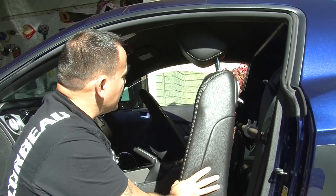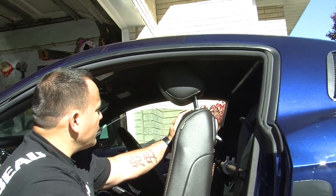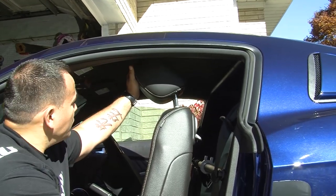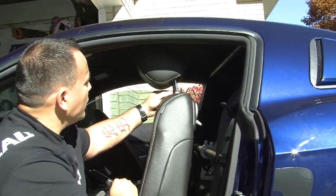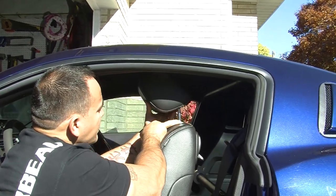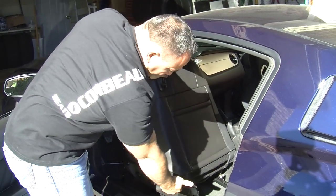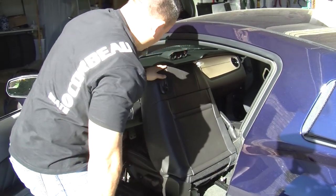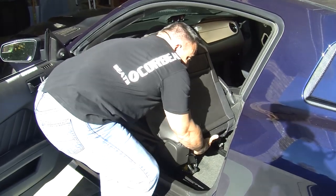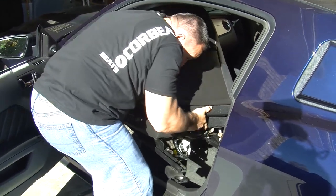We're now ready to take our seat out. We want to remove our headrest — this vehicle is equipped with TMI aftermarket headrests. They remove the same whether it's factory or TMI: just depress the release button. With our bolts out, nuts out, and harnesses disconnected, the seat is ready to come out — lift up and out.